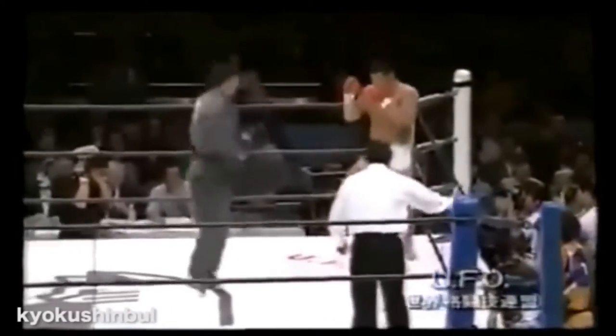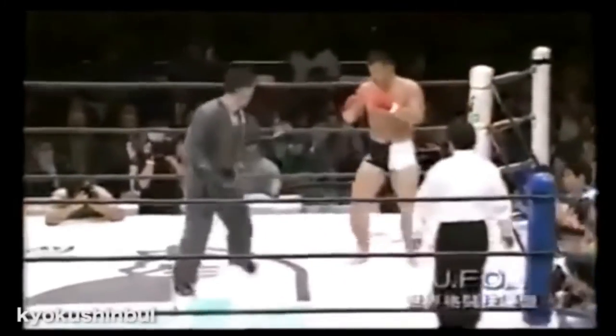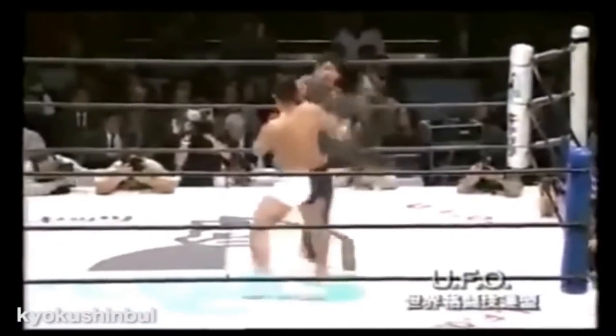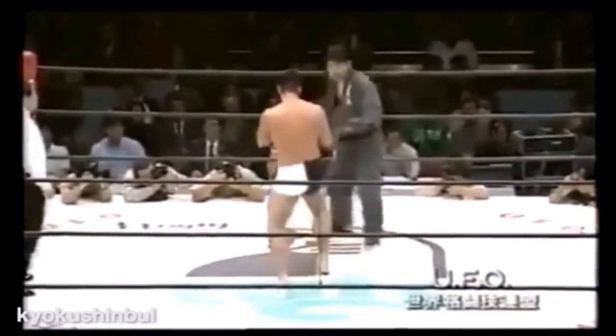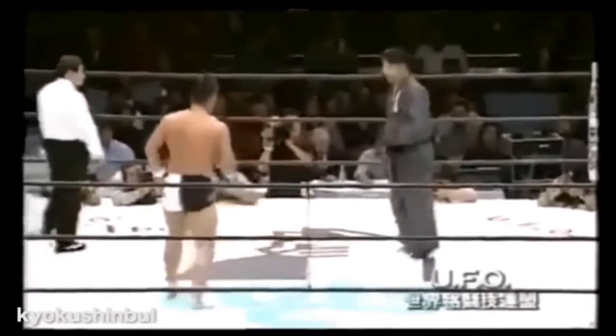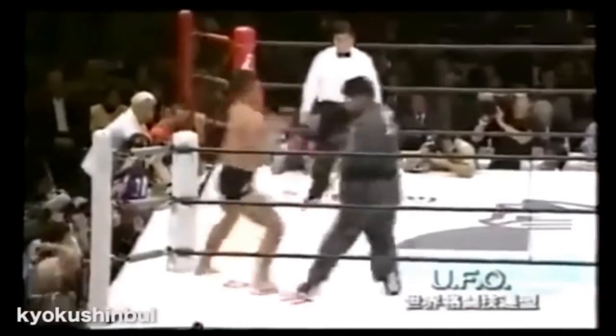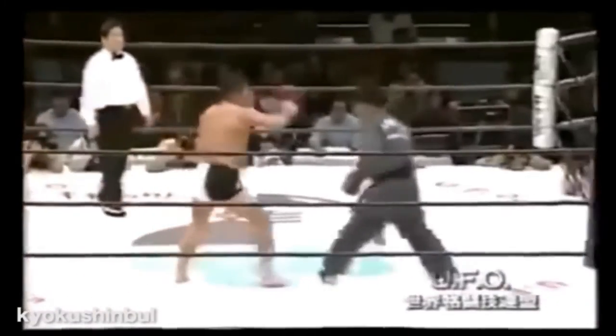The Hapkidoka maintains distance and strikes — it's really effective. Of course, once that distance is closed, it's over, as you're going to see very shortly. Very good striking, keeping the Judoka at bay. The Judoka can barely do anything, just waiting for his moment to get in and try to grapple. But as long as the Hapkidoka keeps that distance, this is what he's going to keep doing.